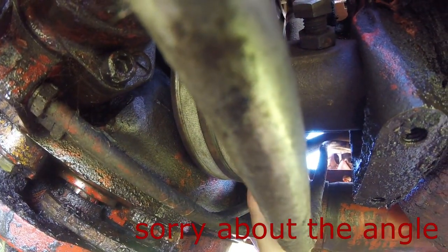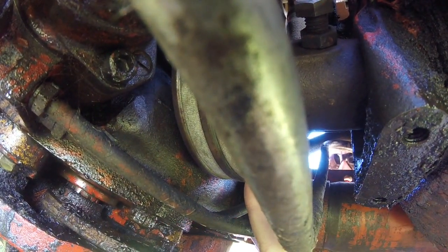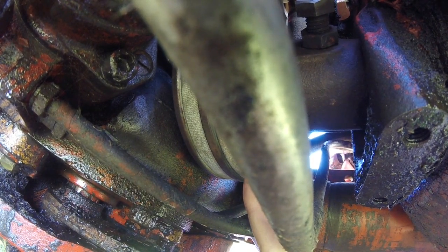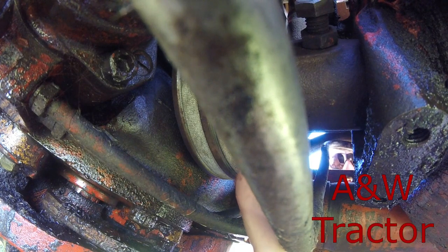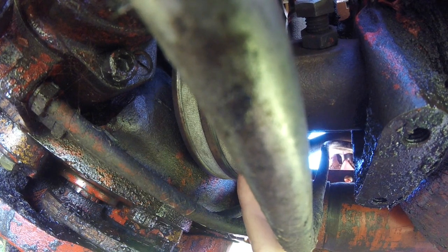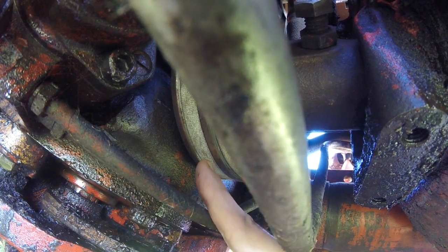One of the required modifications was to add in this new crank pulley. This is off of a Series 4 that I got from my Allis Chalmers Parts Guy slash Boneyard. It adds on this second pulley groove so that I can power the hydraulic pump off the rear pulley and the water pump slash generator off the front pulley.